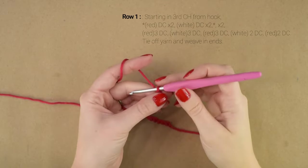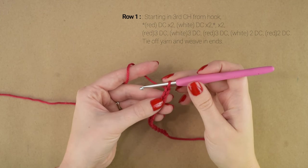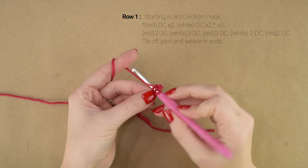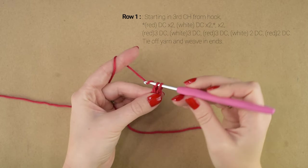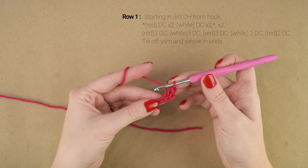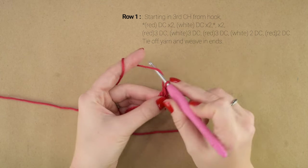Now for row 1, starting in the 3rd chain from the hook, we're going to work a double crochet. Then we're going to double crochet into the next chain, but we're going to change colors on the final pull-through.